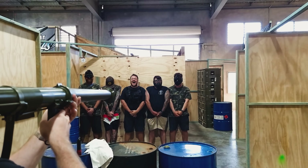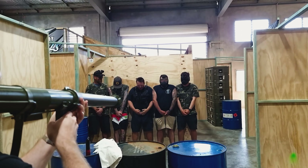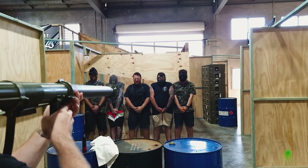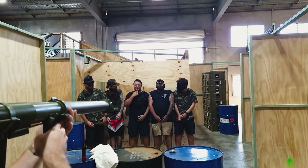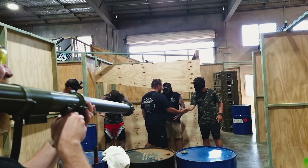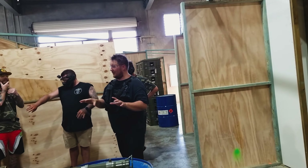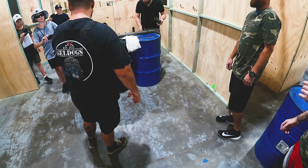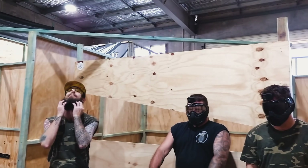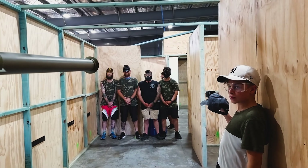Holy shit, why are we here? 3, 2, 1 — AHHHH! Holy shit, one went down my throat! Are you serious? Oh yeah, whoa — that is better than I thought. Just saying, I've been hit by a 40mm. We're lining up again. So it's running lower than a standard core field. I sort of wanted to get hit by it again.